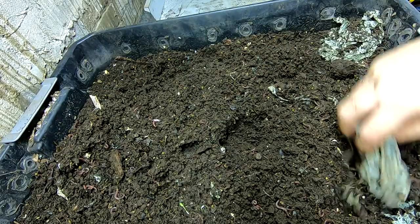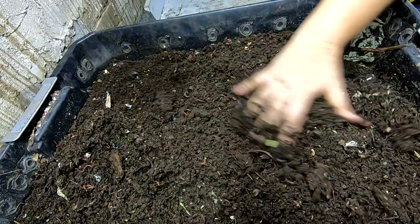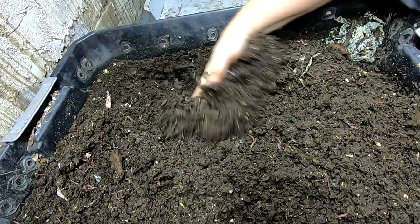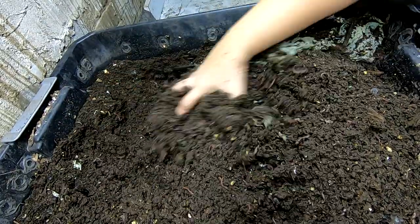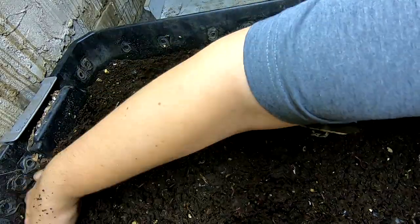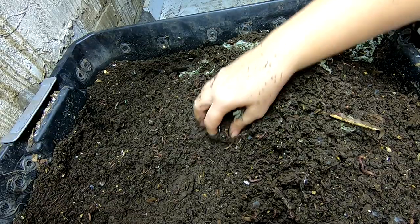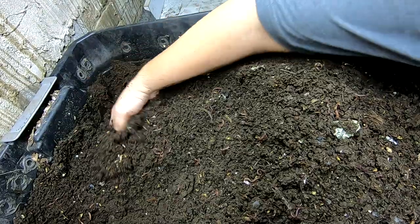Avocado shell. Compostable bins, bin bags. I think this one is pretty good — all the way through it seems to be very well done over.